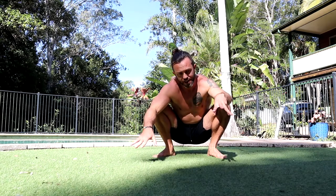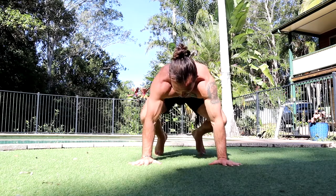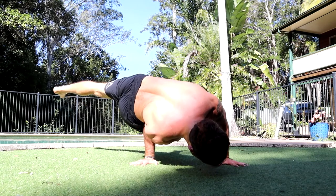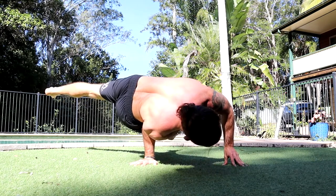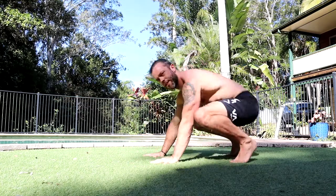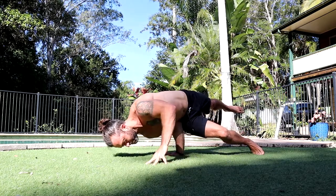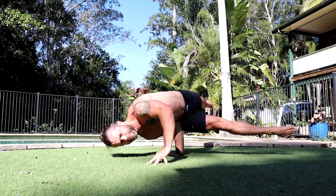Once we're comfortable with the head coming off the ground, we can start to go to the five-finger support — same setup. With all of these progressions, once you can get to 10 to 15 seconds on each progression, you're probably ready to try the next level up. Just keep that in mind as you work through the progressions.